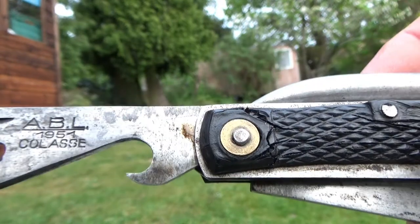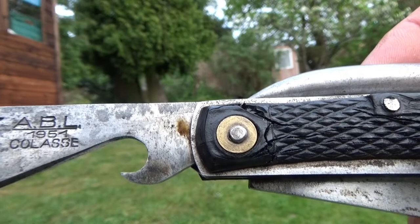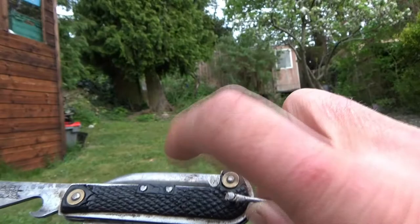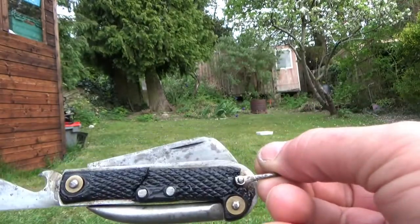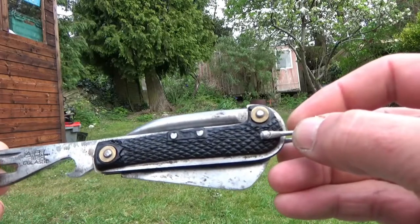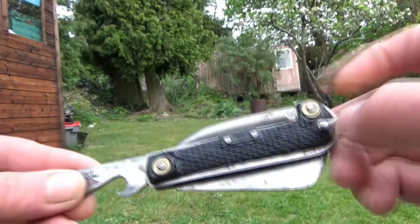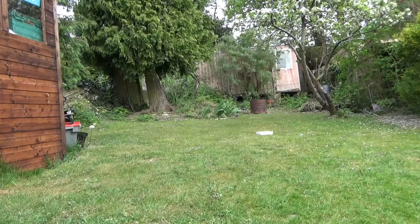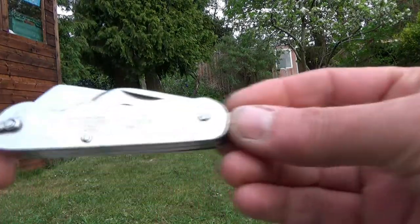Now this one, as you can see, is dated 1951, with the old Bakelite-type handles. It seems to be pretty much the same as what you've got with your grandad's.